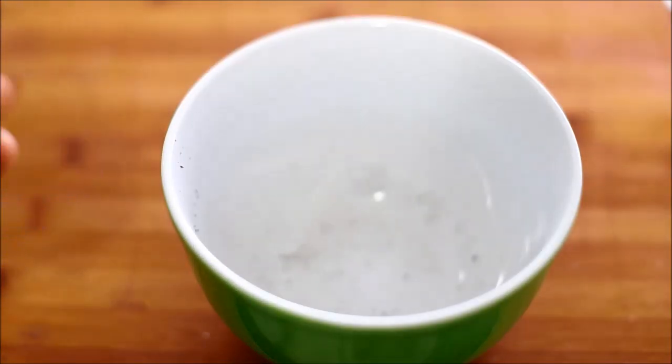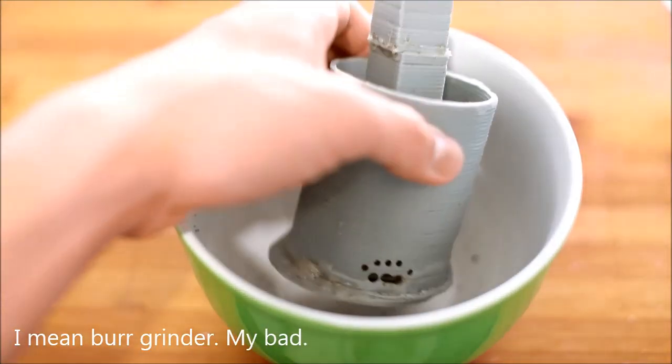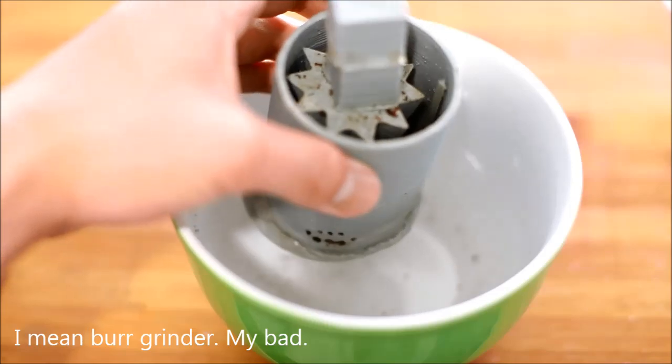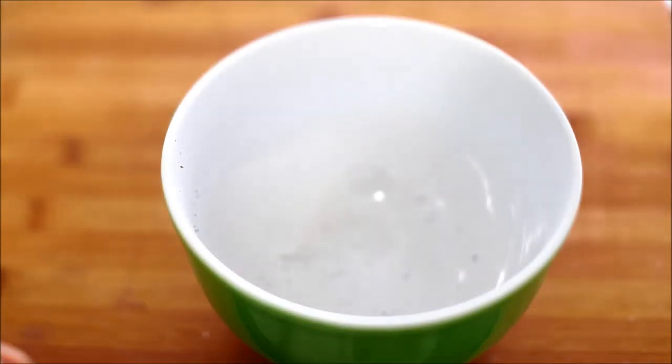Morning. I'm just here to demo my 3D printed spice grinder. Here it is. It's designed to grind coffee beans. And since it's 9am, it's time for me to make some coffee anyways.